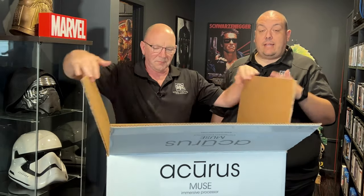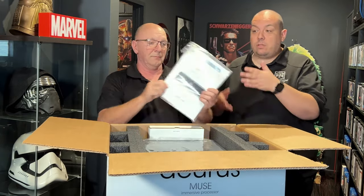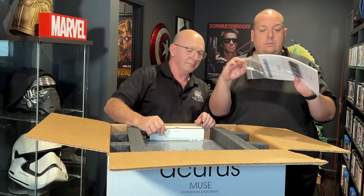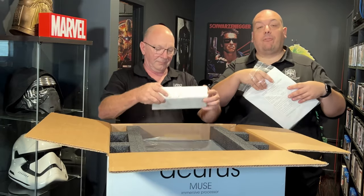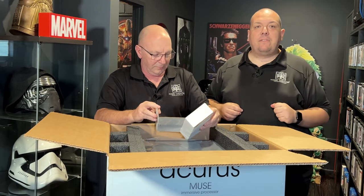Getting back to it — the thing that was appealing about this is that it is a pure processor. It doesn't have a lot of bells and whistles, and that's okay because it gets installed in dedicated cinemas most of the time. It comes with a nice book, warranty card, and it is a five-year warranty. It is made in the USA and it comes with an Australian plug — which is so cool. You would not believe the amount of product we get that arrives with US plugs.